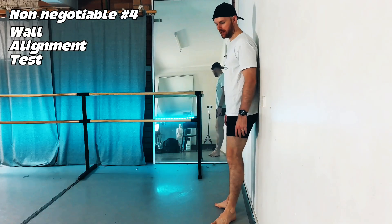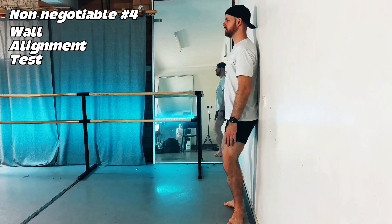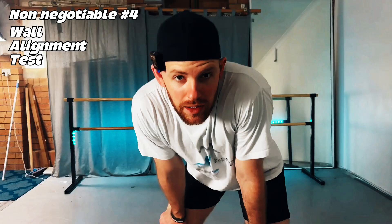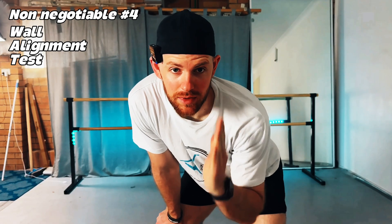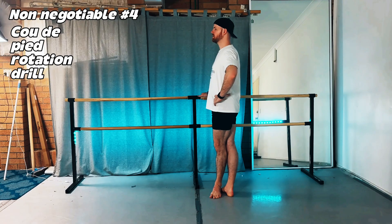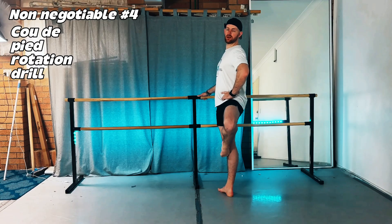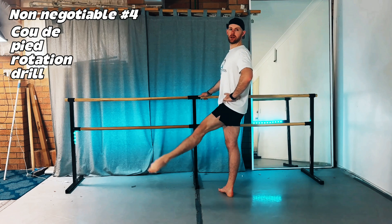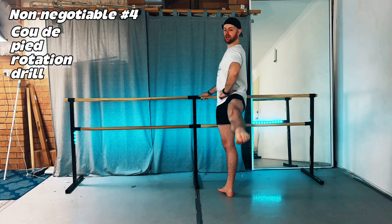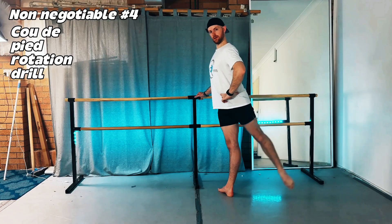Step two is the wall alignment test: stand with your back against the wall, rotate to your desired turnout position keeping your pelvis and back flat against the wall, then plie and come back up. If your knee tracks inward, you've gone too far. Practice three times maintaining body alignment and knees tracking over toes. Our last drill starts from fifth position: rotate the legs, withdraw the foot to coupé, continue rotation up to retiré, maintain rotation as you extend, then gradually lower to the floor — repeated to the side and back, aiming for minimal pelvic shift in each direction.